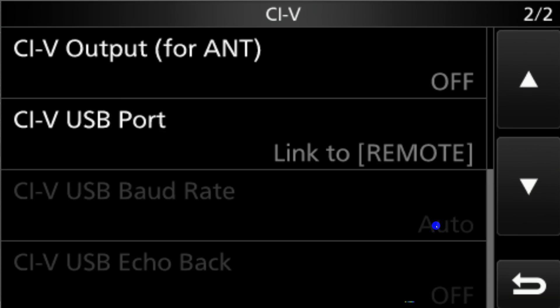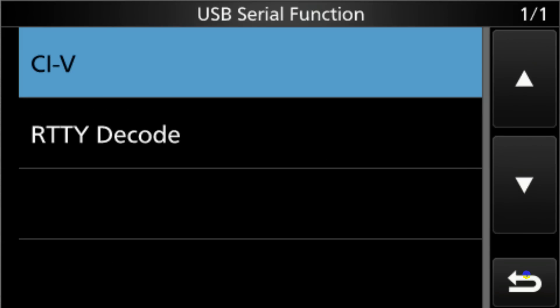Now let's keep going to the second menu for CIV. The CIV output for the antenna — leave that off. CIV USB port — we want Link to Remote, because that means the USB and the remote CIV ports are connected. The other two options are grayed out because of previous choices we've already made. The RTTY decode we're not going to mess with in here, because we're going to let the software do the RTTY decode.